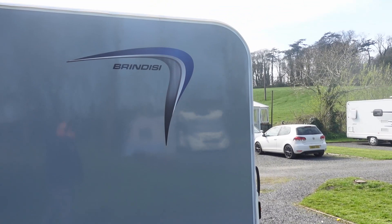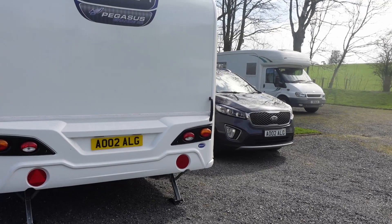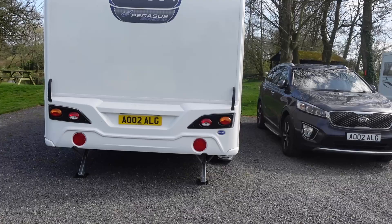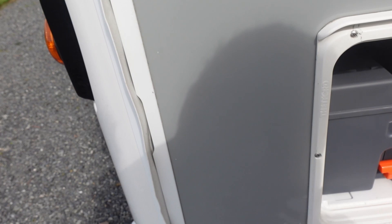Love the grey sides and graphics - the colour is lovely. The eight-foot width makes a massive difference. Quick look at the back end - second niggle there: no high-level brake light. And there's the good old Bailey truck rear, but it's not a deal breaker as you don't often look at the back. Moving around to the offside - again, lovely graphics.